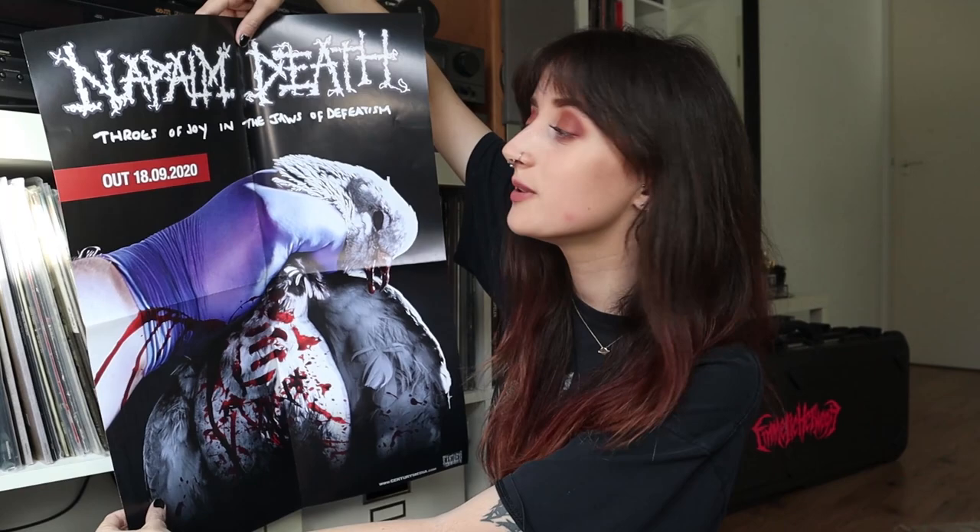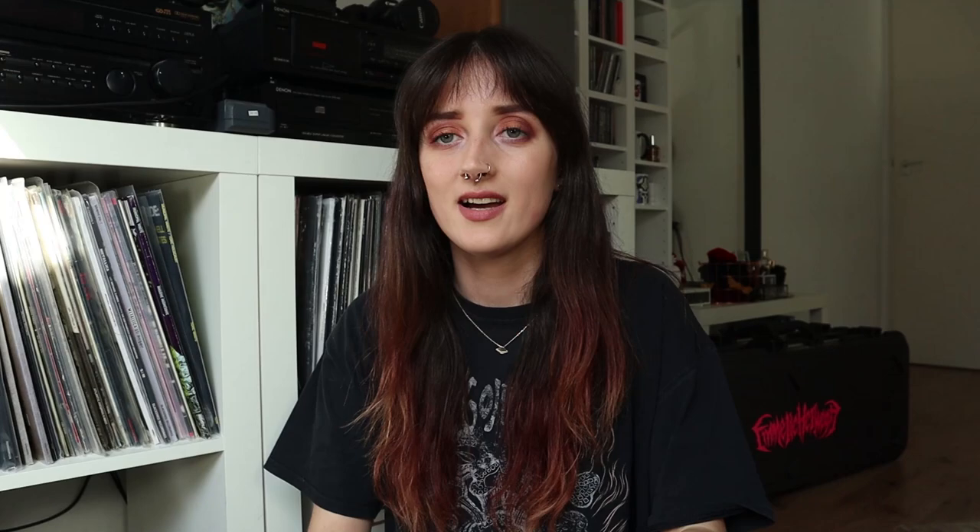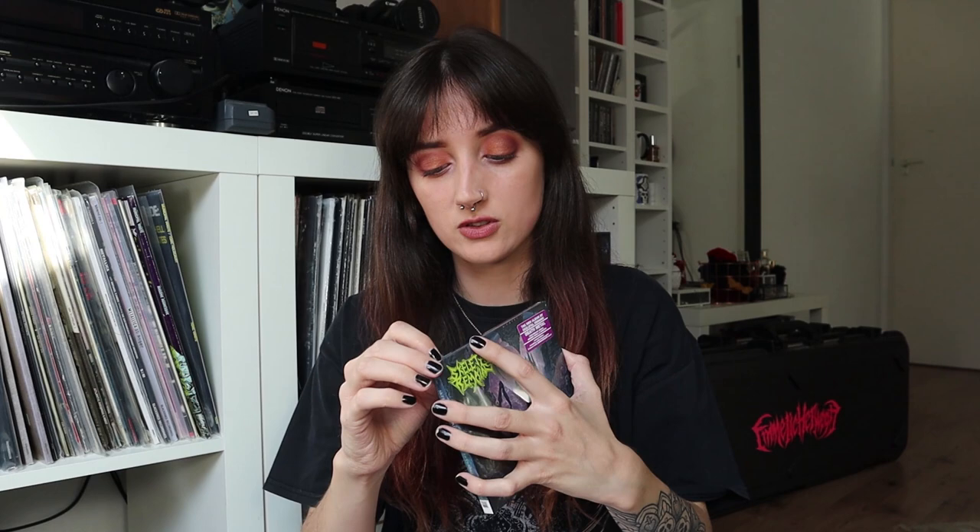As you can tell, this is a promotional poster because it has the date on it. I believe the other one was the same size. Then we have the Oceans of Slumber album on CD as well, and then we have two more things in this box — here we have the Skeletal Remains album on CD as well, The Entombment of Chaos.